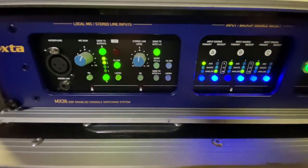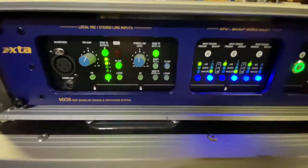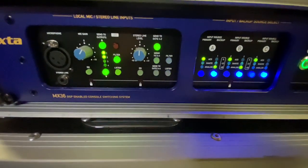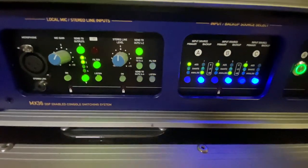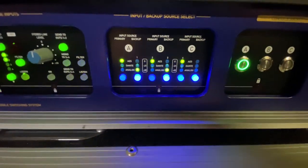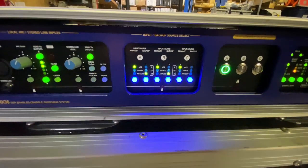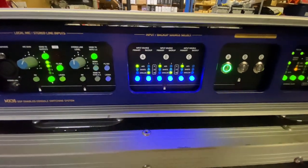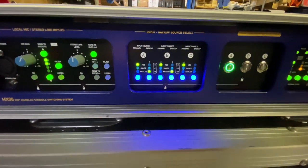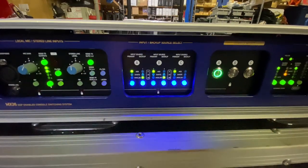The stereo line in is for the eighth-inch. There are also outputs on the back as well — send outs one and two, three and four, outs three and four, and mono three and four up at the top. The same filter and listen apply for the music as well. Over here, this shows whether you're using AES, Dante, or analog. You can have three consoles with backup if you want to run AES and analog, or Dante and analog, or switch between consoles from AES and analog — essentially making this switch more than three mixers.